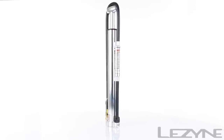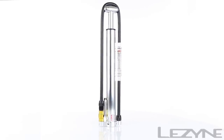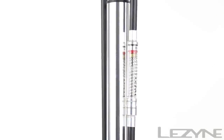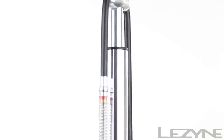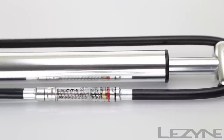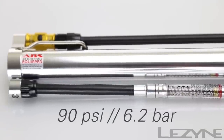Introducing the strong and reliable Micro Floor Drive, our most versatile high-volume hand pump in a unique miniature floor pump design. Weighing in at just 205 grams, the Micro Floor Drive features a lightweight CNC machined piston and barrel powered by a durable aluminum T-handle that combines the performance of a floor pump with the compactness of a hand pump, capable of producing 90 psi.